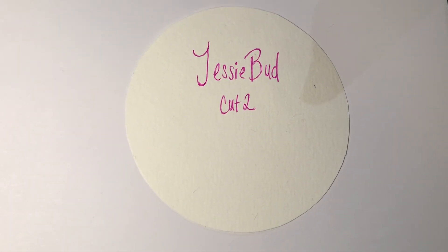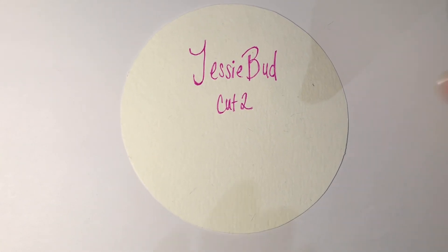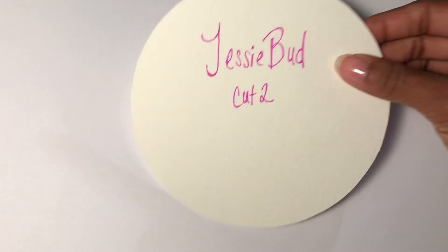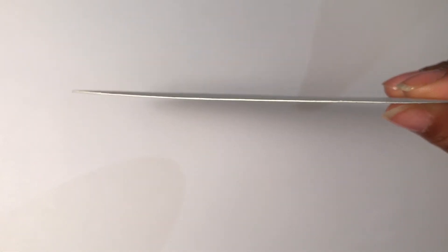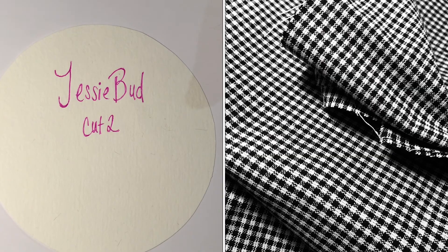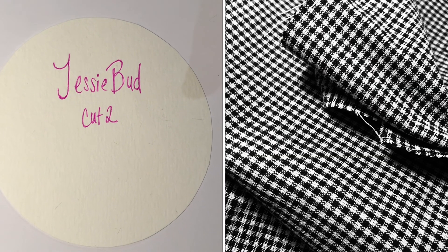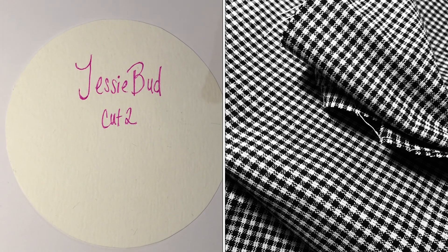This pattern piece is five and a half inches long. I cut this out on a piece of cardstock. The bigger the circle, the larger the bud. Once you cut out the pattern piece, cut two of the circle pattern in the fabric of your choice. I chose a black and white gingham print cotton blend fabric. You want to try to use lightweight fabrics for this project.